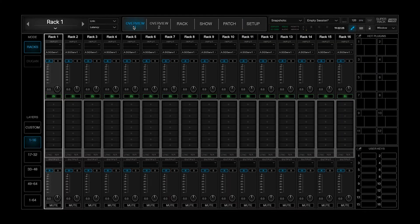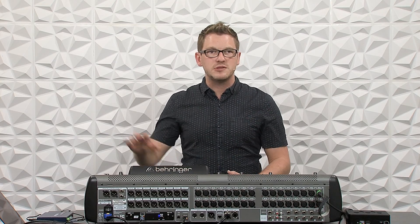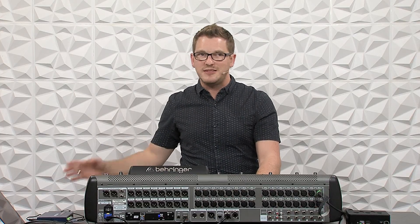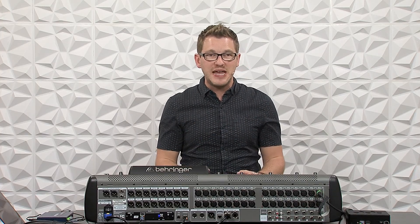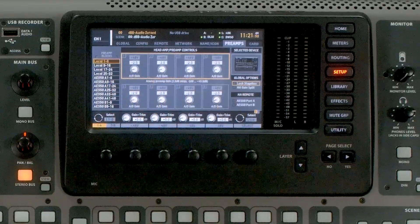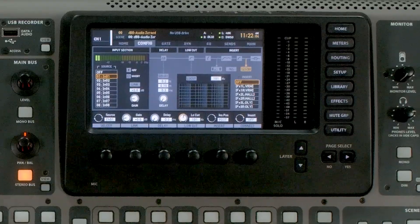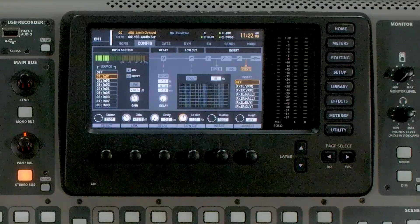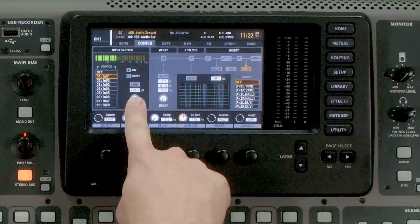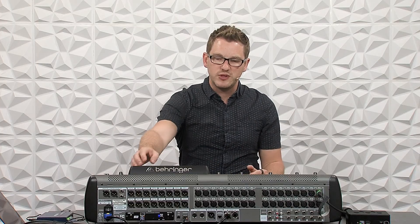The first way to do this is to send all channels from the inputs to Waves and then back into the channels. When doing this, you'll want to set your preamp gains first. If you need to adjust preamp gains later, go into Setup, tab over to Preamps, and find your preamp there to adjust accordingly. I have my microphone plugged into local one, so I'm going to select my channel and adjust my preamp gain to a nominal level. We can see I have now set my gain level at about 40. After setting the preamp gains for all channels, now we can route into Waves — press Routing and go to Card.